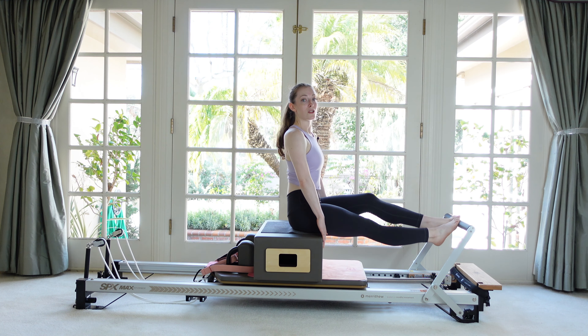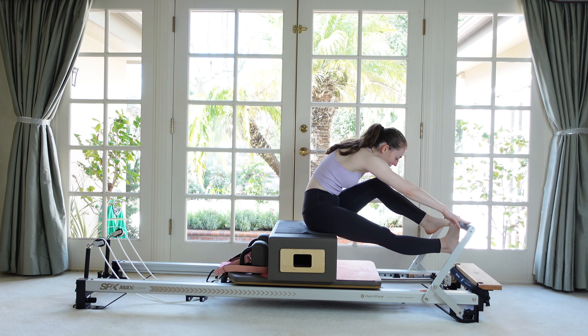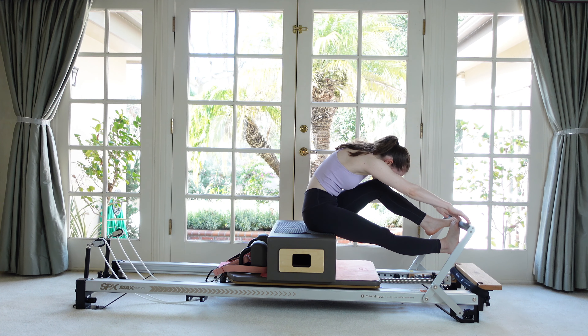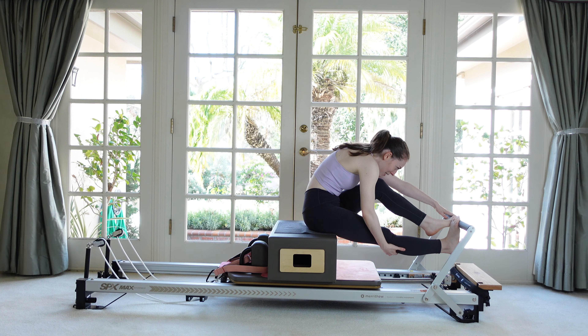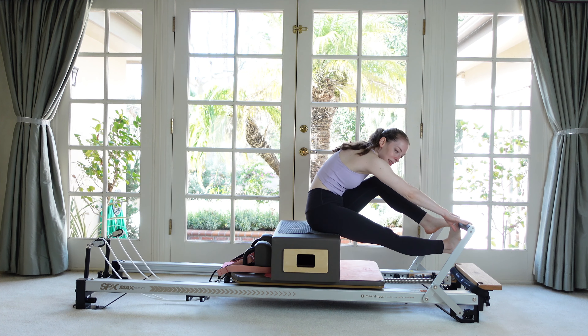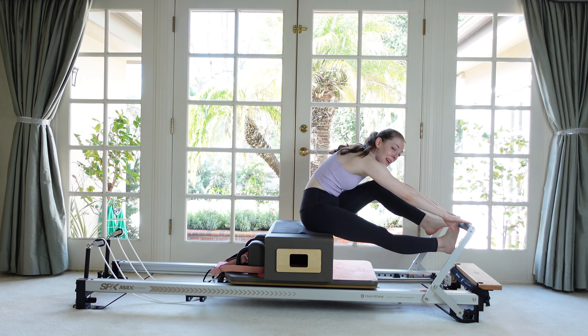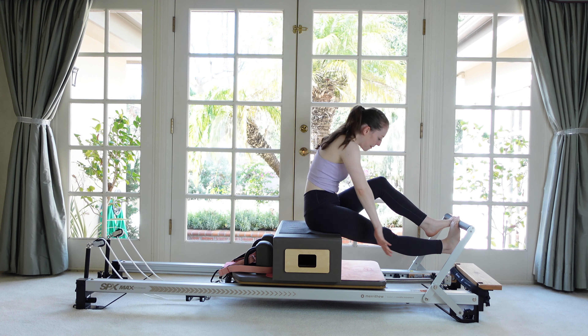Come back up, switch heels, fold forward, grab the foot bar if you can, and let the head release through the arms. Once you've sunk into the stretch, start your little lift and lowers of the heel. Focus on the bottom leg. Feel the pull of the arms against the foot bar for nice spinal traction, then come all the way back up.